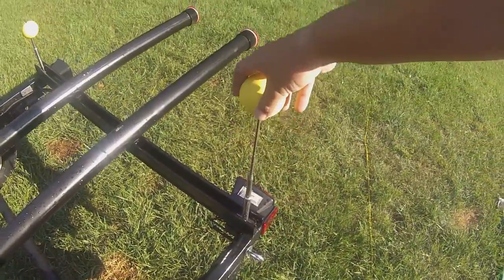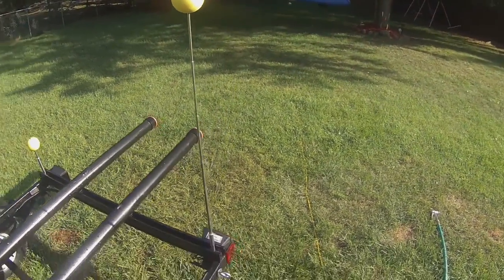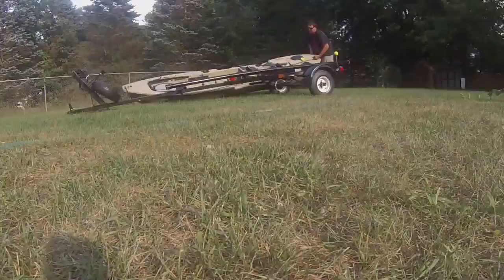These are just little balls because I didn't think I'd be able to see the trailer when it was behind me, so these little balls help.